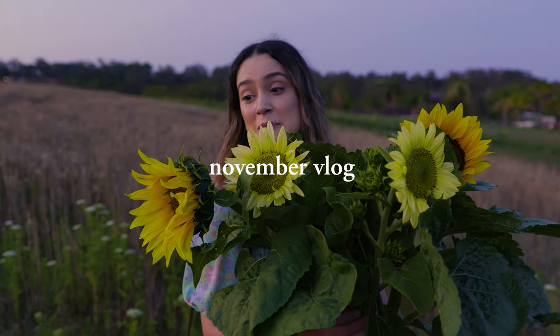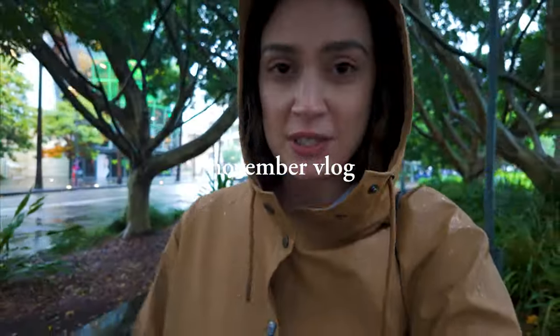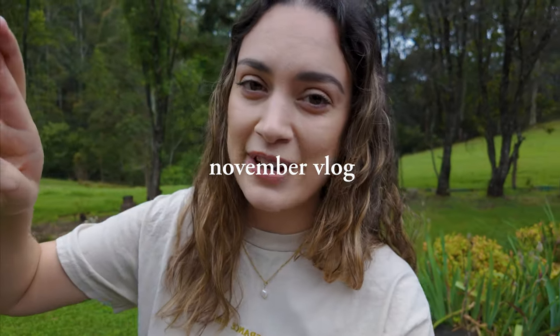Hey everyone and welcome to a monthly vlog. We've got some spiders in here, some ladybugs. It has just been endlessly raining but I'm back in Sydney. This is something new I want to try just for fun. I've always been into vlogs but I feel like weekly is a bit too much — it's going to cut into my photo and video editing time. But monthly feels like the right amount.